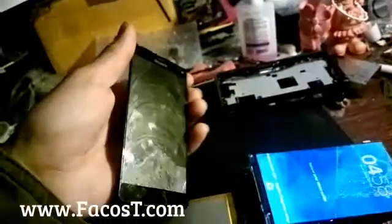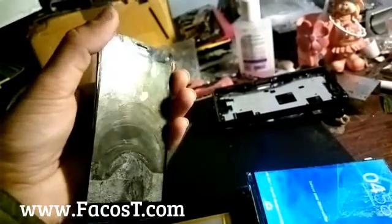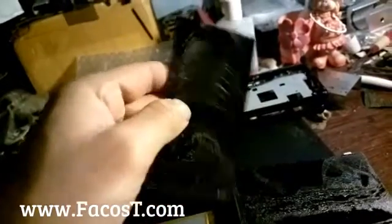Welcome. I didn't publish a video for a long time, but this one is also about separation. The first try was on an Xperia Z3 Mini, or Z3 Compact. I separated the LCD, but the starting place was wrong.